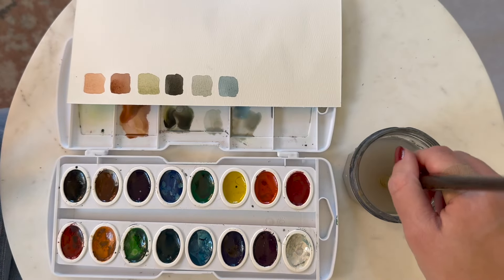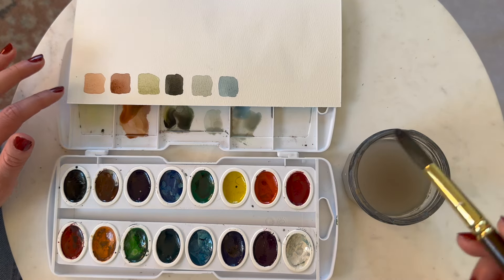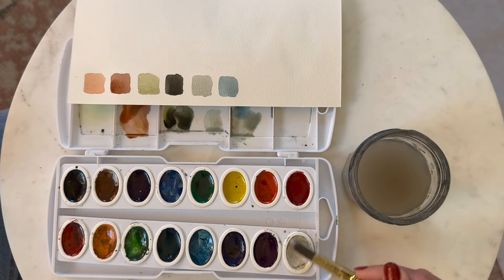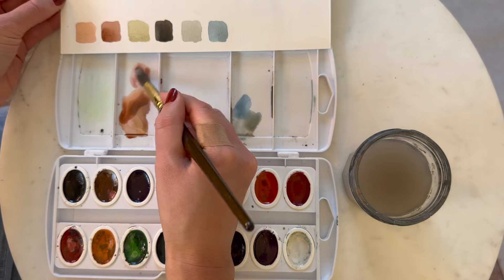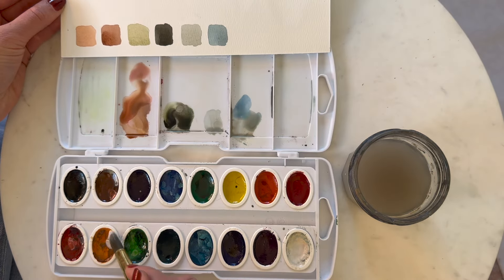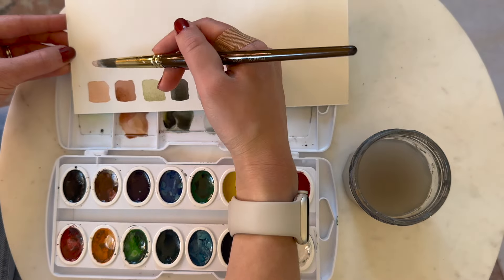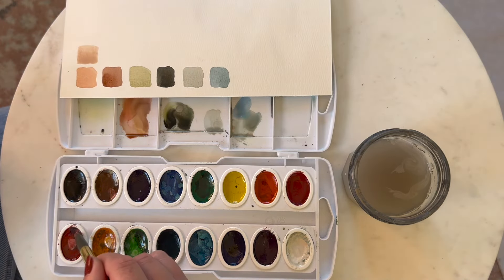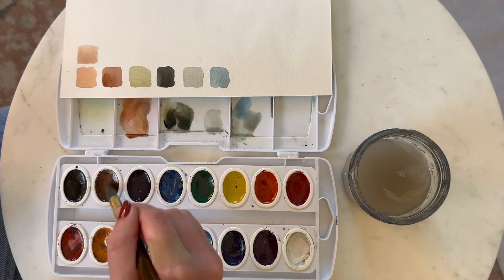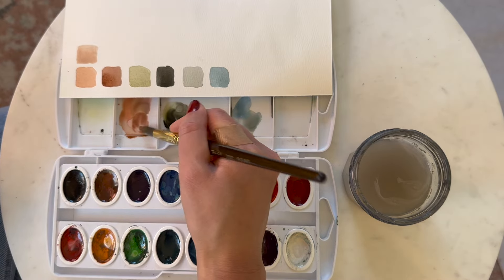I'm going to start by taking my brush and dipping it in the water — I'm currently using a size 12 brush. To get this dusty rose color, I'm going to use white — you'll notice I use a lot of white in my palette — and then take some red and a tad bit of brown. I'll add a little orange as well and mix that up. Once you have the color you like, go ahead and paint on your paper. For a darker tone, use a similar combo of white, red, and brown, just with a little more brown to get a darker pigment.